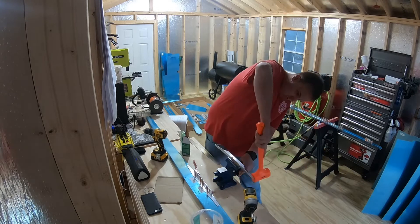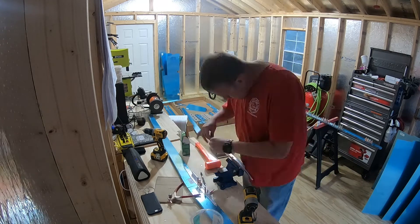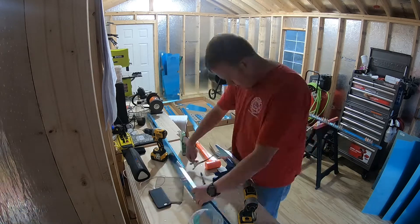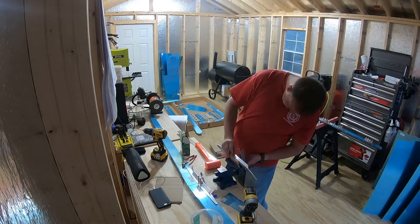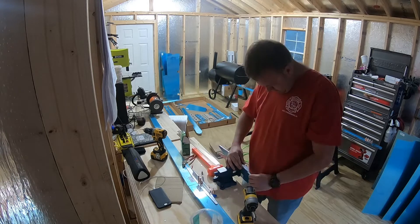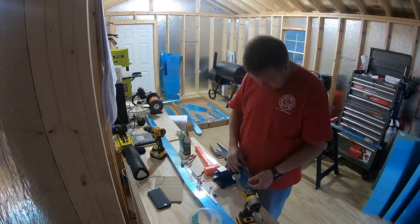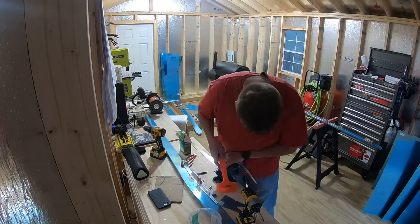Here we're bending those aluminum angle parts. I'm just using the doubler as a template to see how far I need to bend them, and then using a soft dead blow mallet to bend them into the proper positions.